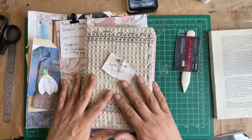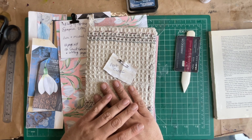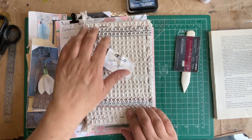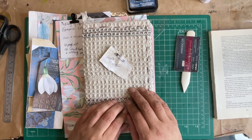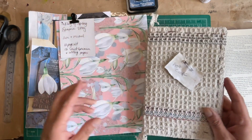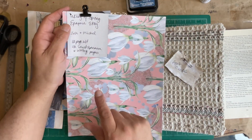Hi everyone, welcome back to my channel. It's Eddie here, Eddie Makes Art, and we're continuing with our boho style journal. In the last video I showed you this cover, and then I made another cover to go with another journal that I'm doing. This one I'm doing with the ePapery Digikit Inkling of Spring.